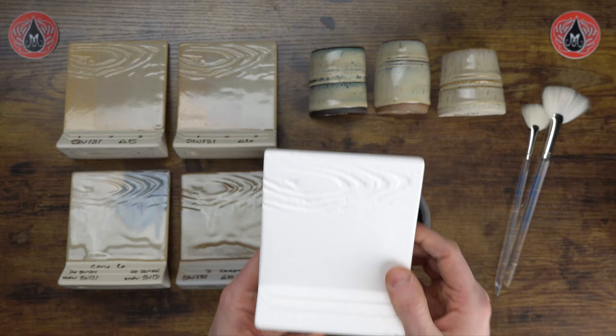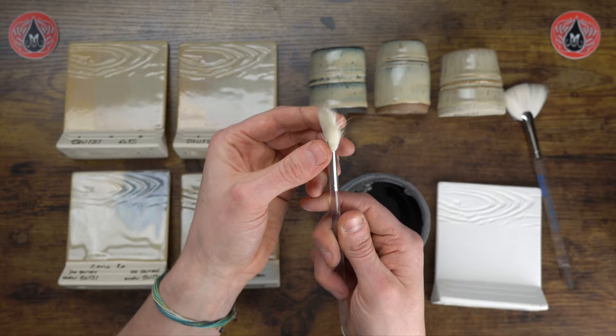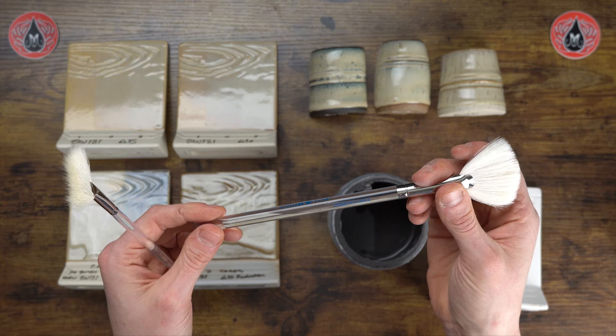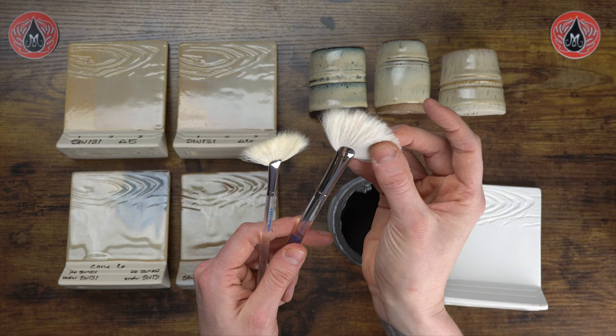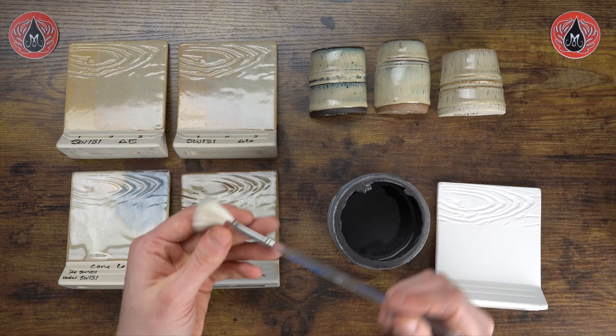I like to use our RB 144 number four fan — this is a great natural fiber fan brush that plumps up really well when you're loading it with glaze. If you tend to be light-handed or covering a large surface, we would recommend our RB 140 number eight soft fan. This one is a little bit larger than the number four fan, will plump up a little bit easier, and is great if you naturally tend to have a light hand — it'll help cover larger surfaces since it holds more glaze.